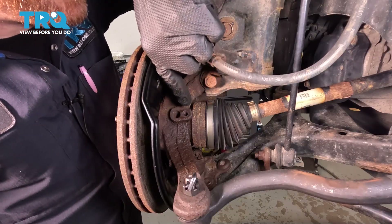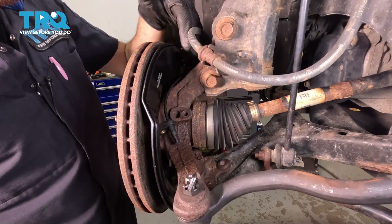Double check to make sure it doesn't look like it's broken off inside of the knuckle. If it is, that's going to need to be dealt with. This looks fine, so let's continue on along the front side of the steering knuckle.